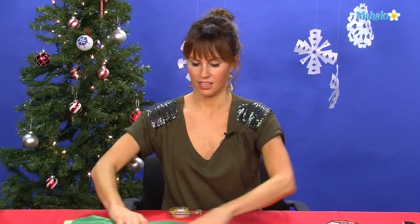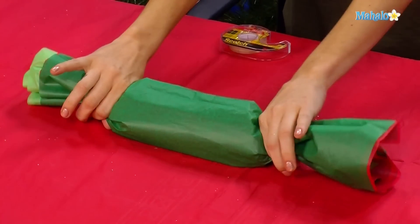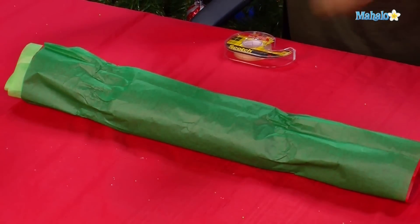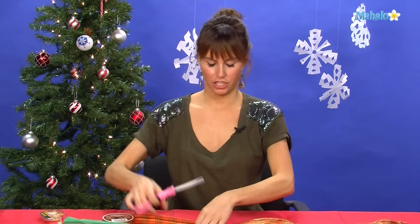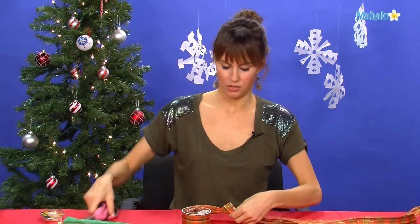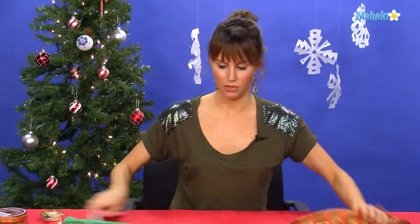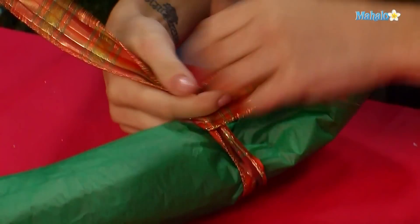Now you're going to get to the edges where your t-shirt is. What we want to do is wrap it like a little Christmas cracker. So now you're going to take your ribbon, cut about a foot for each side. You need two slices because you're going to do one on either side of the present. Take the first side, wrap it all together like this, and simply tie a knot.